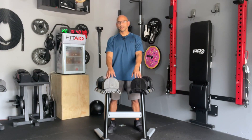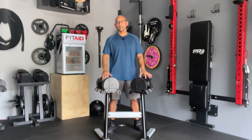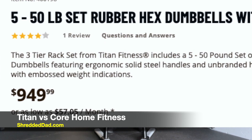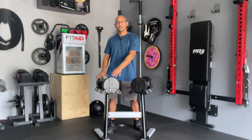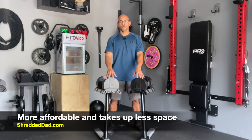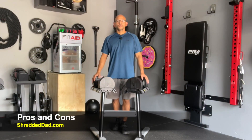So it's over $1,000 versus less than $400 for the Core Home Fitness adjustable dumbbells — this doesn't look like a bad deal at all. Comparing to a lower, more affordable company, Titan Fitness sells a similar set going from 5 to 50 pounds in 5 pound increments of hex dumbbells for $950. Once again, the adjustable dumbbells are far more affordable and take up less space — this is a no-brainer.